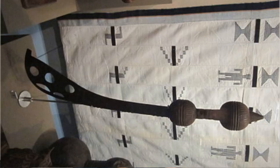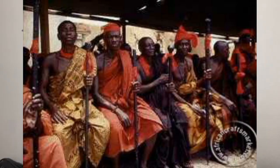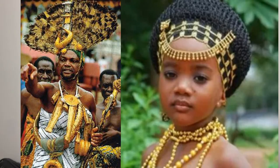The Akrafena is an Ashanti sword originally meant for warfare — straight up killing people. For those who don't know, the Ashanti are a people that are part of the Akan ethnic group, native to the Ashanti region, basically part of modern-day Ghana.